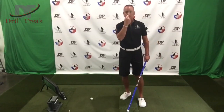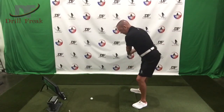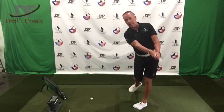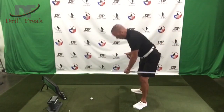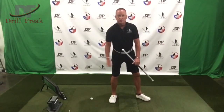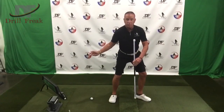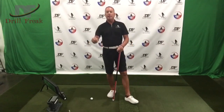Chin up, eyes down — chin up, eyes down. I have my feet on the mat and I'm just going to swing through, and I'm in really good balance — I could stay here forever. Nothing moves downward, everything moves through. You will see tour players squat in a little downward motion, but they're not moving into the golf ball. I hope you enjoyed this episode of the Not-So-Senior Swing — we'll catch you guys back again real soon. Peace and love, Drill Freak Nation.